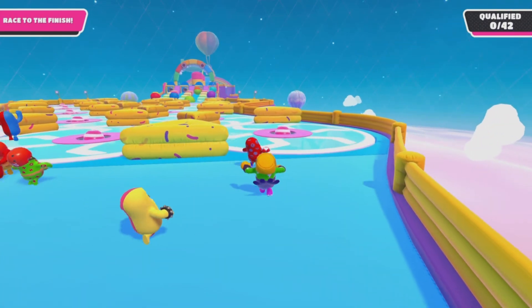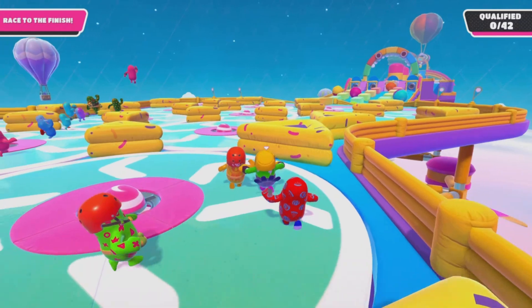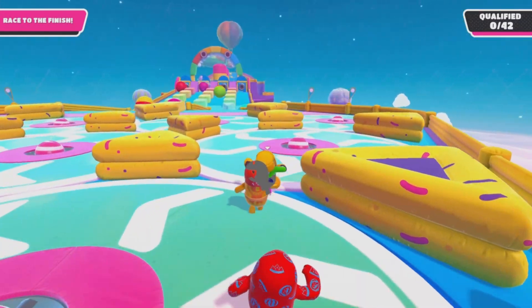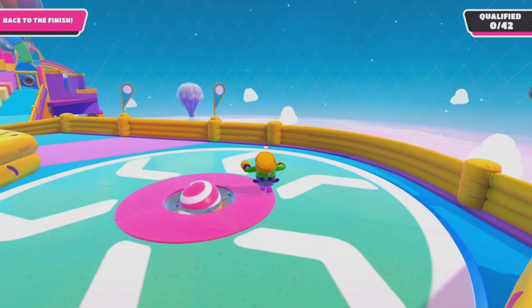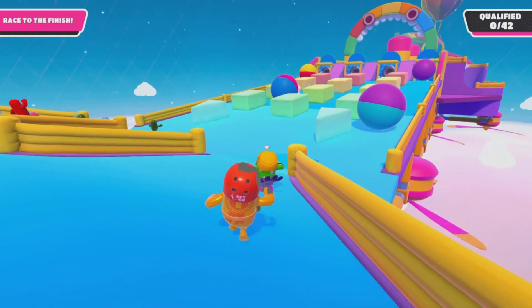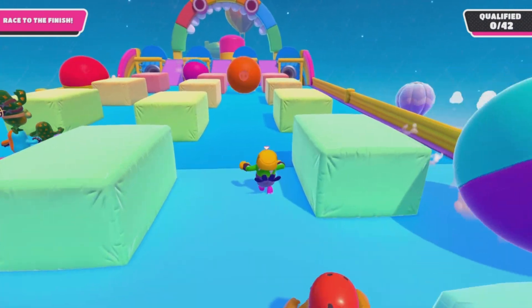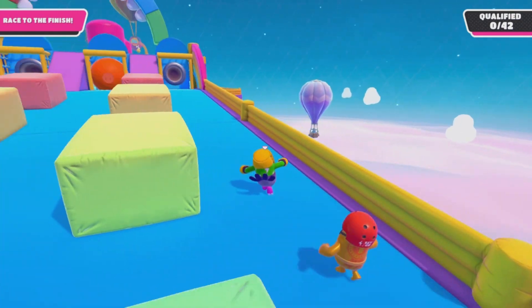Drop a like, drop a sub, let's get right into it. Multiverses is the new game and possibly a game of the year candidate. How you guys can actually connect your controller is simple. When you guys are inside of Multiverses and you're looking to connect the controller wirelessly,